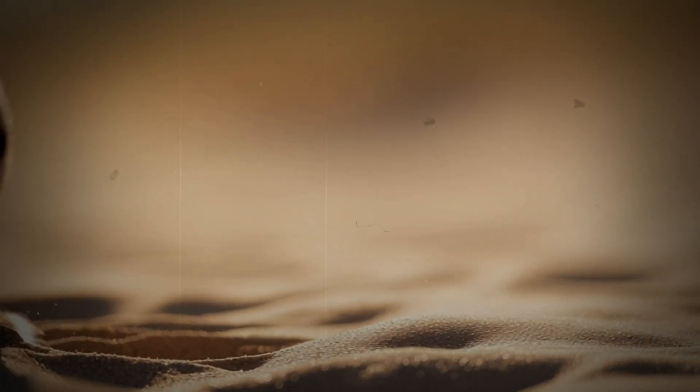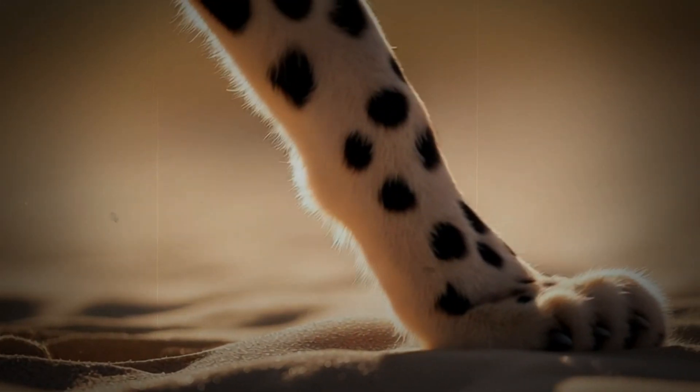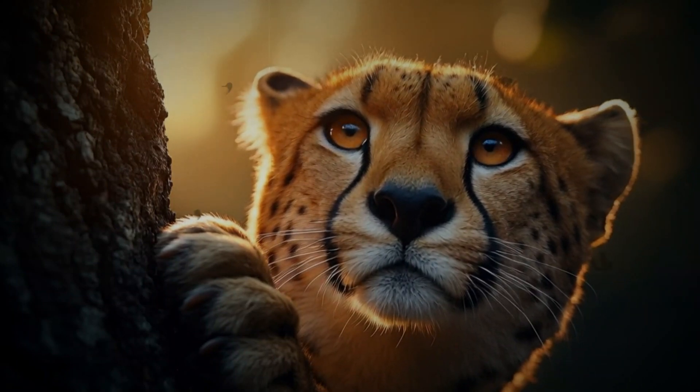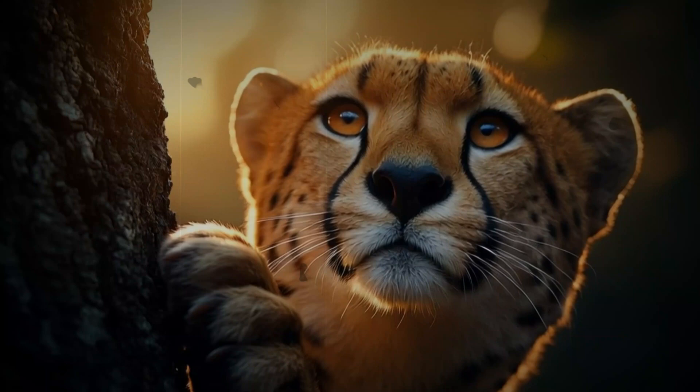Today, we're exploring the fascinating science behind the cheetah's claws — those semi-retractable structures that act as the driving force behind its legendary speed. It's more than just about their feet. It is about the science behind their ability to achieve the impossible.